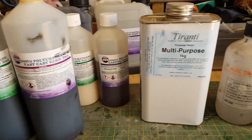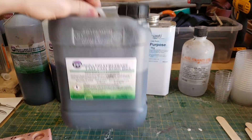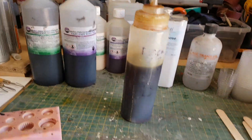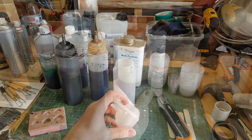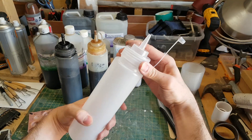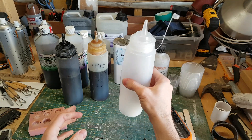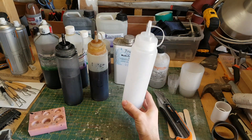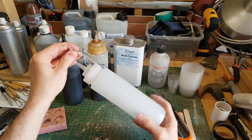The smaller bottles of resin are quite easy to pour from, but these larger drums are actually quite difficult to pour an accurate amount from. What I found myself using are these squeezy bottles sourced from a restaurant supplier called Nisbets. They're pretty cheap, and all I've done is decant the resin into them. Because they've got a quite thin nozzle they really do allow a lot of control as you're pouring the resin into your mixing cups.